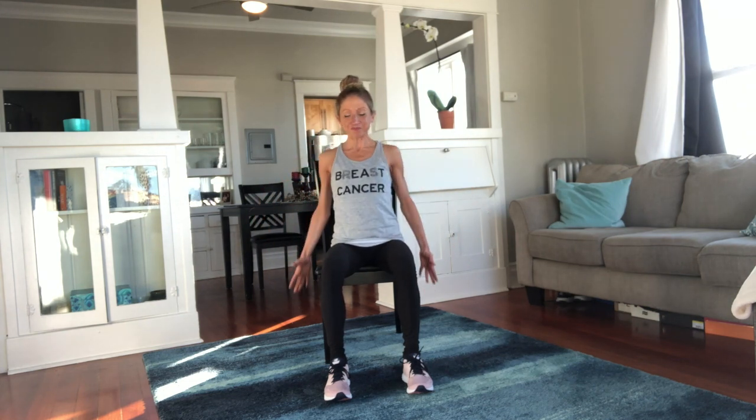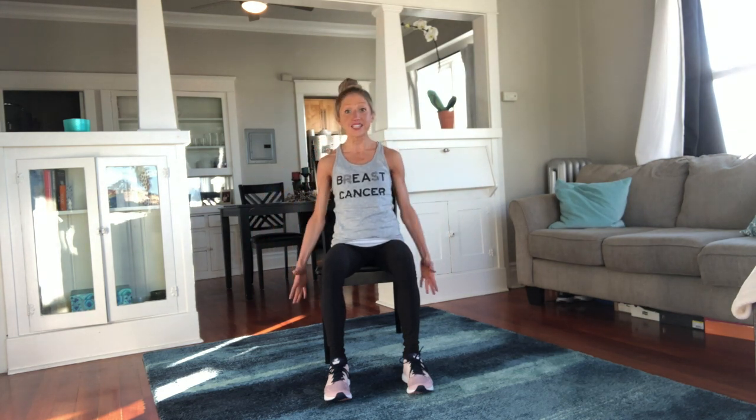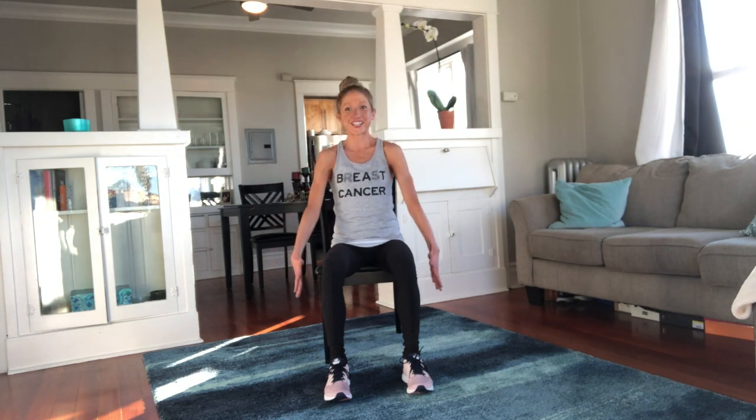Can we circle the other way? Here we go. Big circle. It's so important that you warm your body up. You don't want to get into a crazy seated aerobic workout without a good warm-up. Make sure you're breathing and setting yourself up for success.